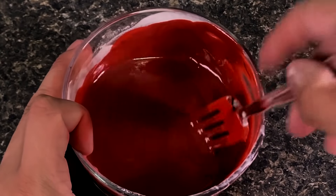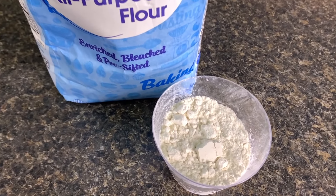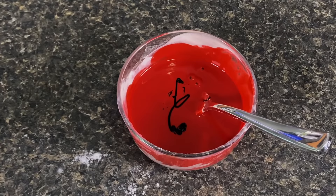Starting off this edible fake blood recipe, you will need water, food coloring, a mixing bowl, and baking flour. There is no corn syrup needed in this recipe for making edible fake blood.